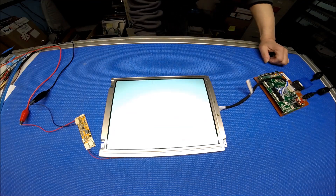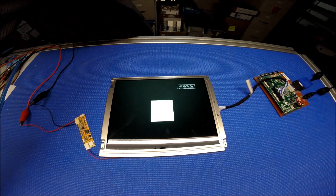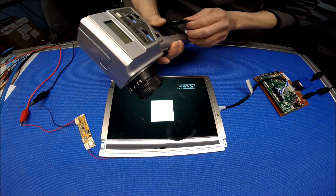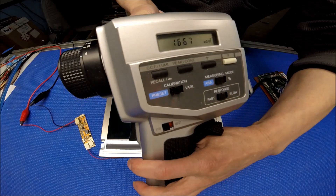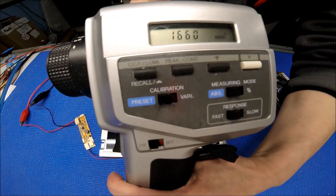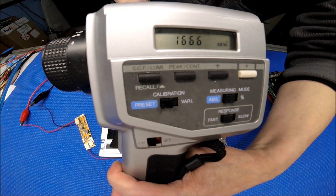Wow, let's take a look — it's pretty good. Alright, let's measure it. I'll use the same Minolta that I used before. Usually we measure it three times. First reading: 1667 nits. Pretty consistent. Second reading: 1660 nits. Last time: 1666 nits. So it's pretty consistent.